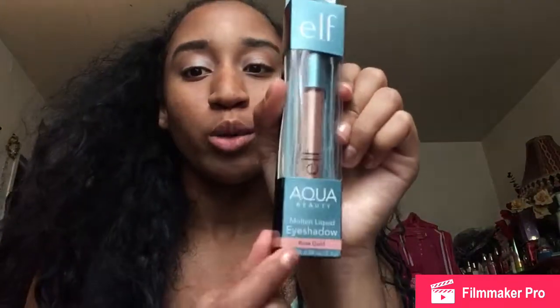Next, I got from the Aqua Beauty Collection another liquid eyeshadow, and that's in the color rose gold. I wanted to get this the first time I bought the liquid eyeshadow, but it was also down in CVS. So this is the color rose gold and I'm going to put it on my eyelids as well. I'm going to swatch it first so y'all can see. Like that's really pretty, I like that.